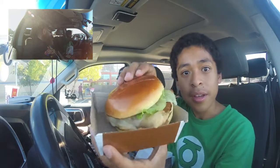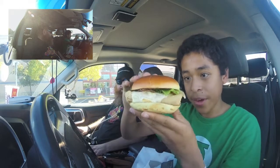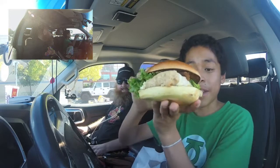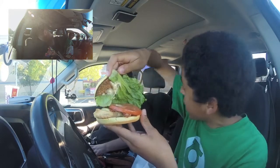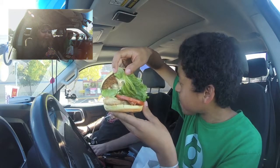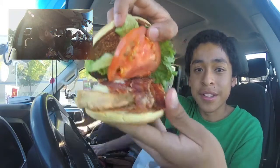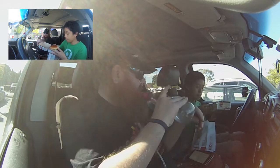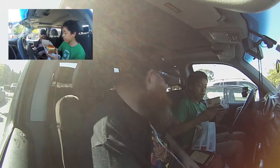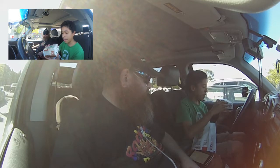Look at that bun — it's a shiny bun. The chicken looks very thick. So we have here the lettuce, the sauce. Do they put tartar sauce in or something? We're gonna have to check that out and let you know what type of sauce it is. We got a big slice of tomato right here, and we also have the bacon, the chicken, and it looks like some melted cheese too.